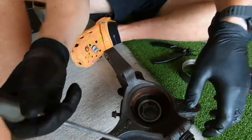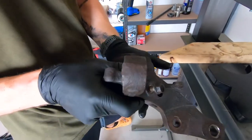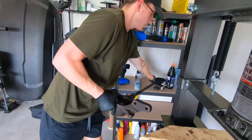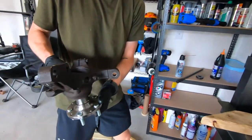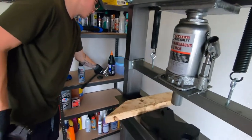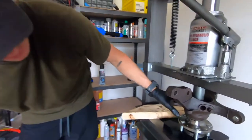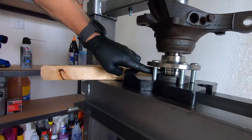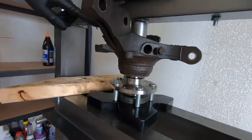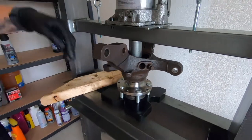We're in — make sure we're good. We got the seal in. Now we're putting the hub in like this, and we're going to do that on the press. We got the hub on the bottom, the middle of the bearing supported, another cup in there, and we're just pushing it through.